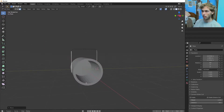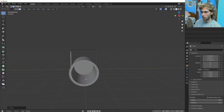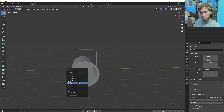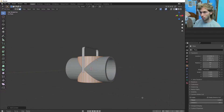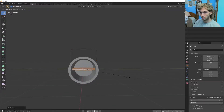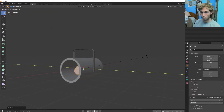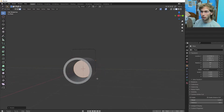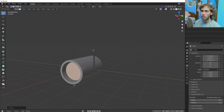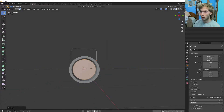Shift S and cursor to world origin. I'm going to make a cylinder, scale it down on the Z-axis, scale it down a little on the regular axis too, rotate it on the Y, and then G on the X. This is going to be our — it's kind of like a non-functional decorative piece.